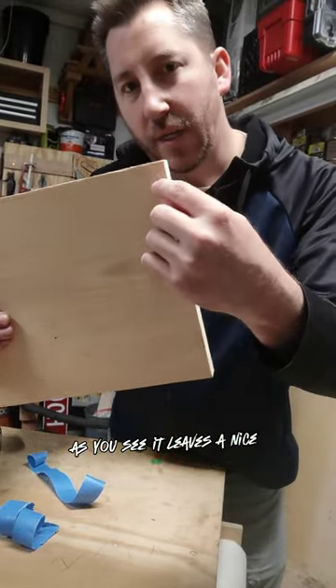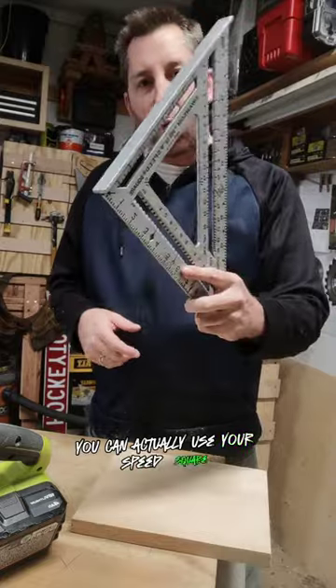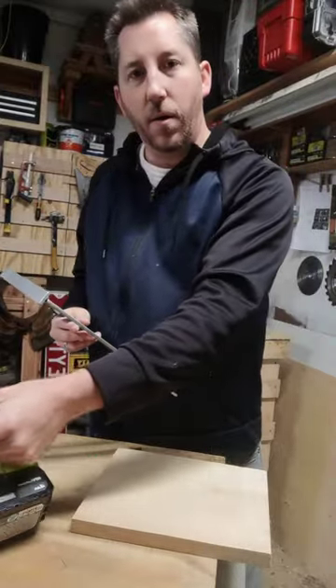As you see, it leaves a nice clean cut. As a bonus tip, you can actually use your speed square to make straight cuts with your circular saw, as you saw in the video.